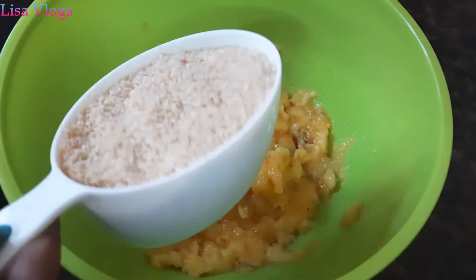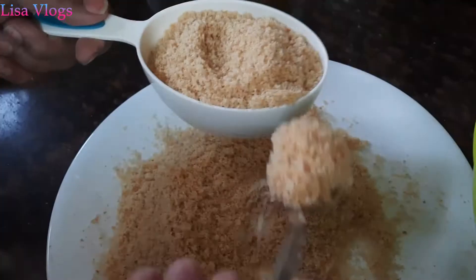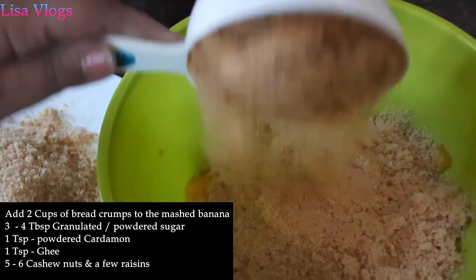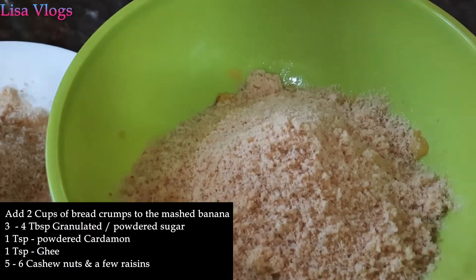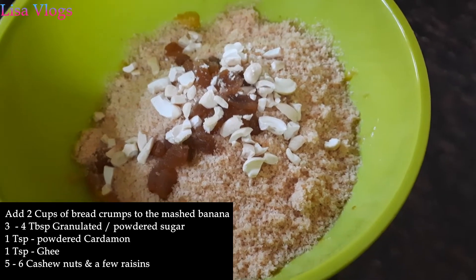Next we will add two cups of bread crumbs. To this mixture we have added a few raisins and cashew nuts.